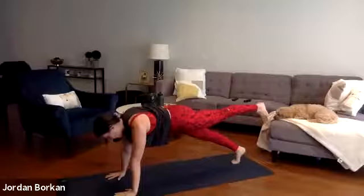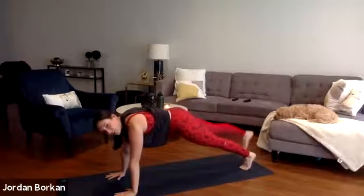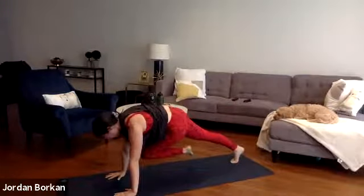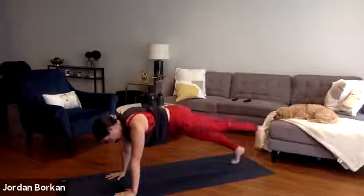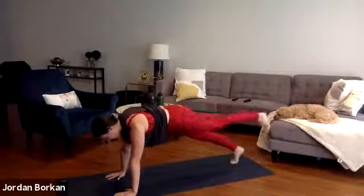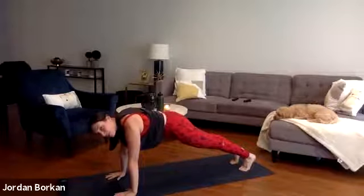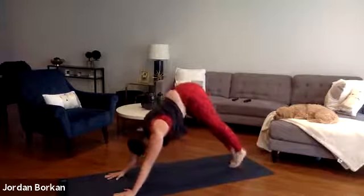Inhale your left leg high, exhale left knee to right elbow. Inhale it back. Exhale — lower. Again on the right side: inhale your right leg high, exhale right knee to left elbow, inhale it back, exhale place it down. Left side: inhale high, exhale left knee to right elbow, inhale it back. A little faster now — lift, twist, lift, lower. Last one on the left side, and just hold your high plank. Focus on your breath — your breath will get you through this. Deep inhale, exhale into downward facing dog — shift your hips up and back. First downward dog of class, first of the day.